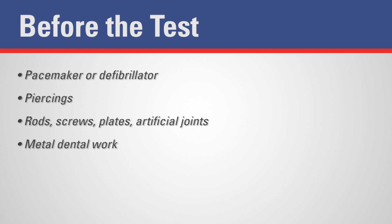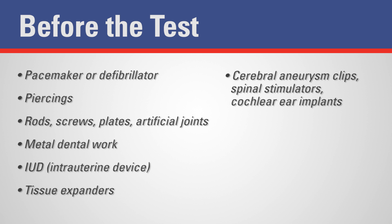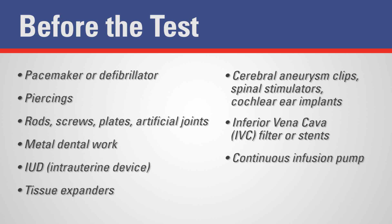Metal dental work like a permanent retainer, IUD or intrauterine device, tissue expanders, cerebral aneurysm clips, spinal stimulators or cochlear ear implants, inferior vena cava or IVC filter or stents, continuous infusion pump, or tattoos.